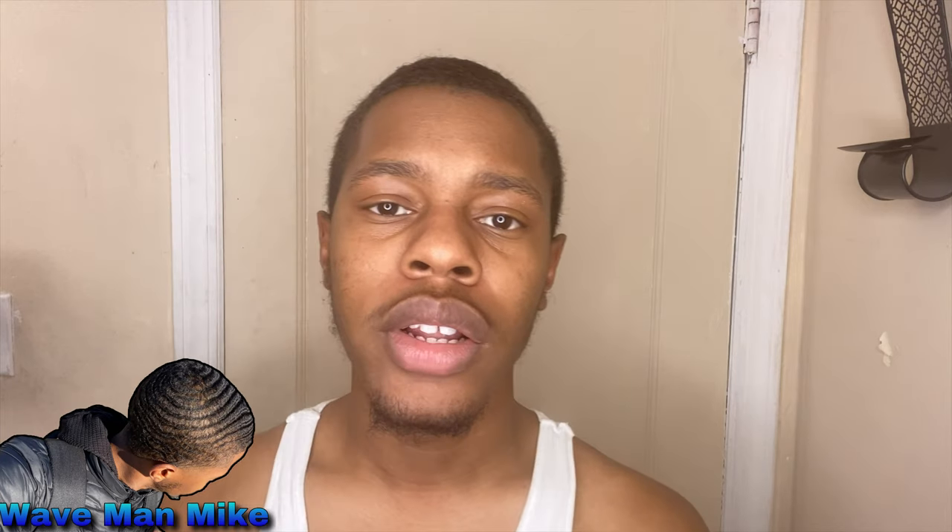All right, let's get this video started. Step one: wet your hair. What I usually do is stick my head underneath the bathtub faucet or the shower so I can get my hair wet faster.